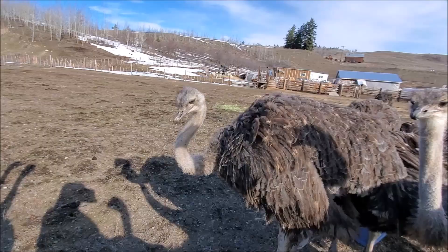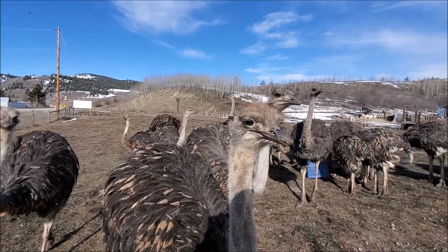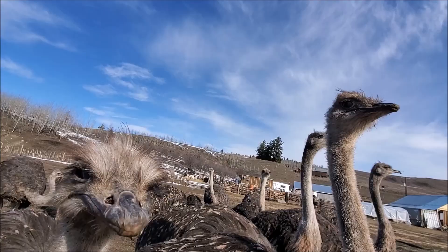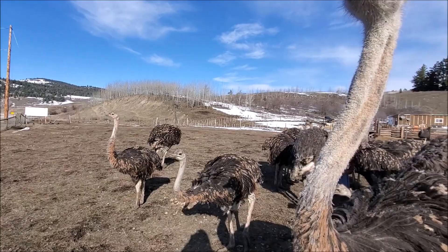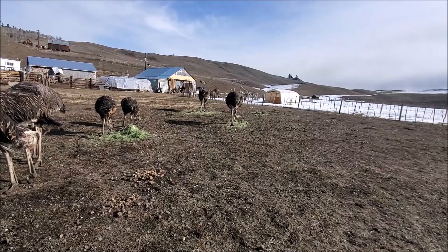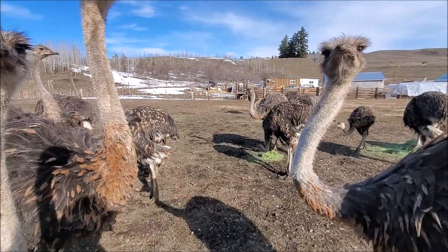Now I'm out with my juveniles — these are last summer's chicks. Hey guys, watch my fingers, okay? Don't take my camera and don't pinch my fingers. These suckers are six, seven feet tall now. They were all hatched out between June and October last year. I'm just out running around here enjoying some sunshine and learning how to graze. Because I don't have a lot of green sprouts yet, I've been bringing out nice leafy green alfalfa hay and letting them learn how to graze off piles of that out in the field.